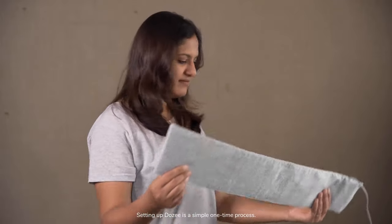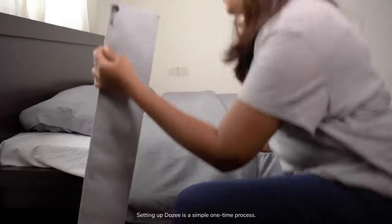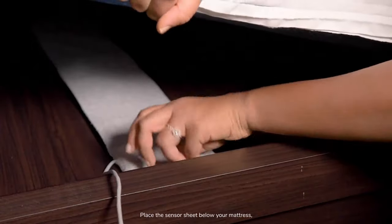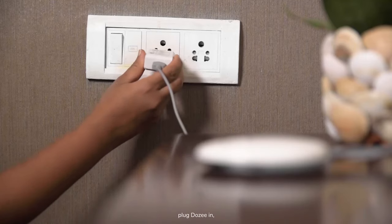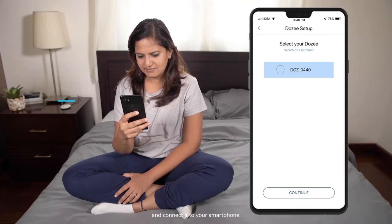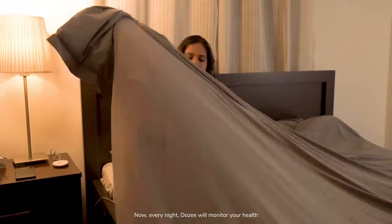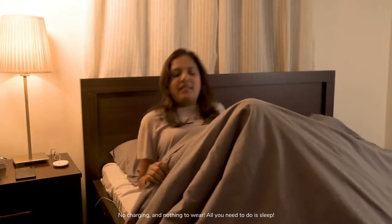Setting up Dozy is a simple one-time process. Place the sensor sheet below your mattress, plug Dozy in, and connect it to your smartphone. Now every night, Dozy will monitor your health — no charging and nothing to wear.